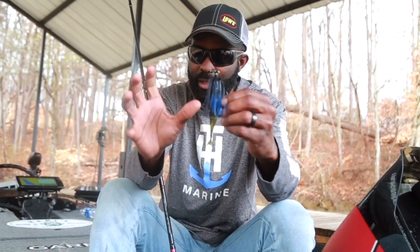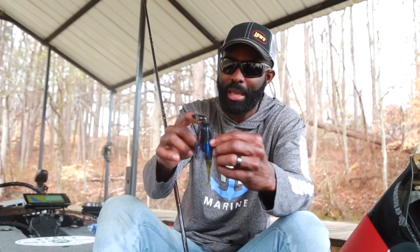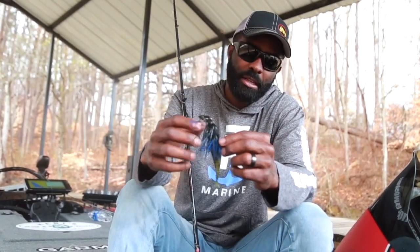I wanted something to break up that stark contrast of black, so I went with this hot snakes color. If I want a little bit less contrast, I just change the color trailer I'm using. That's how I change up my chatterbait colors — I keep the chatterbait skirts, heads, and blade combinations the same, but I change the plastics. That's how I like to do it — it doesn't mean that's how you want to do it.